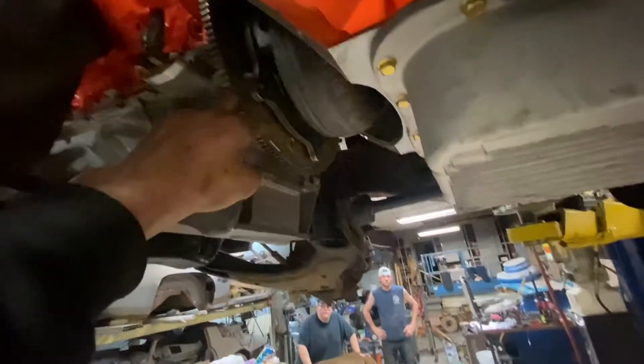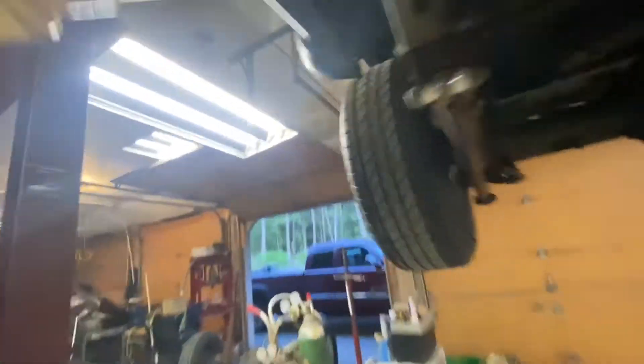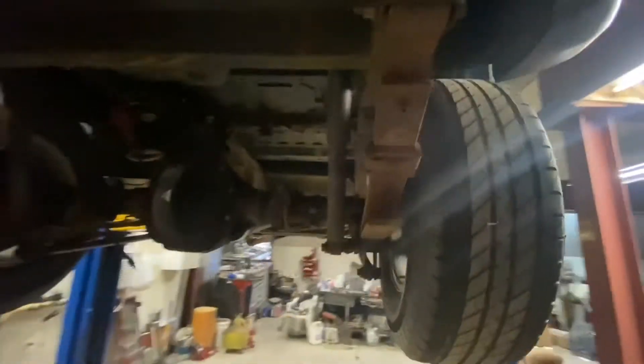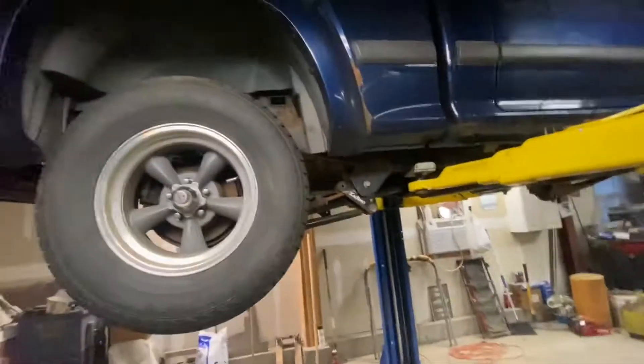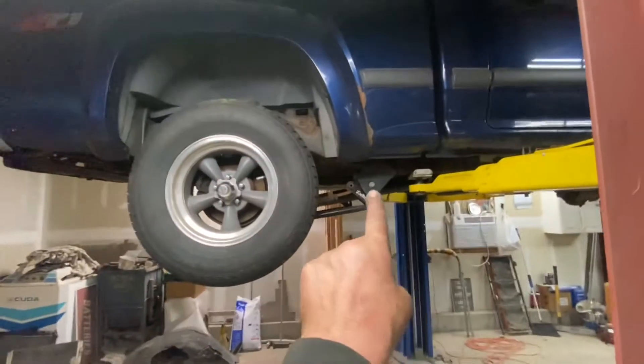Tomorrow we're going to try and drill the flywheel. The drive shaft's in, and the 4488 is in, which was a task and a half — task and three quarters — with the Calitrax bars.